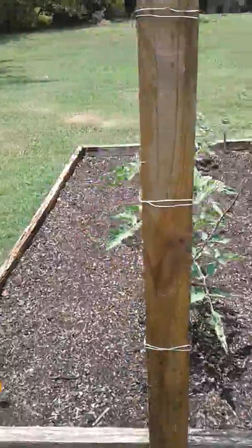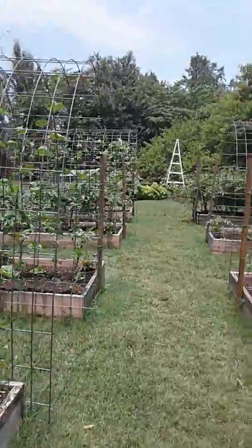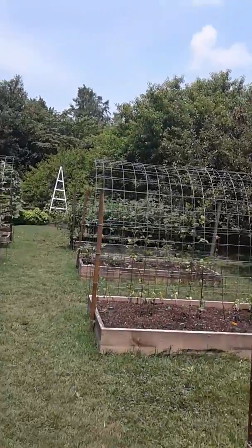The last box has got more tomatoes and green beans. We try to grow a lot of what we eat, so there you have it — that's the garden.